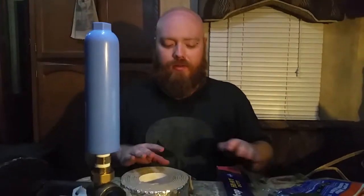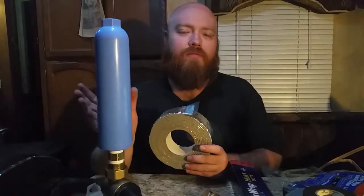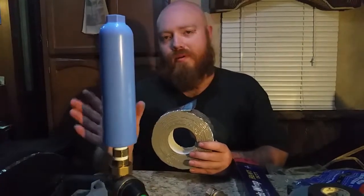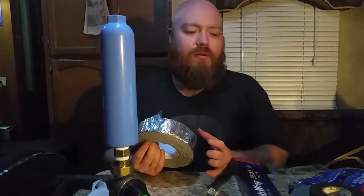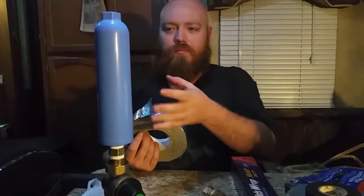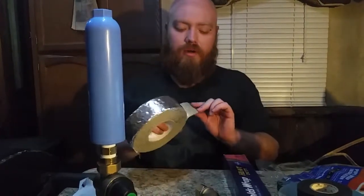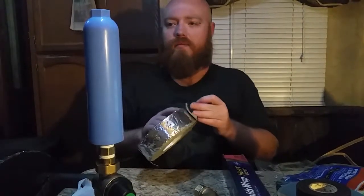Some people may believe this is a little bit overkill, but the purpose behind this foil back foam is so that the plastic filter doesn't get too hot from the heat tape — so it doesn't melt or deform or cause a leak in any way. This is the safest way I can do it, and I don't see any way that this heat tape is going to get the filter too hot. I have wiped down the filter and we will start by wrapping it with the foil back foam.